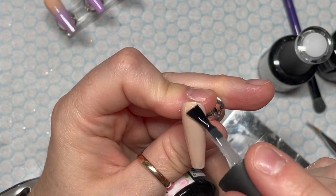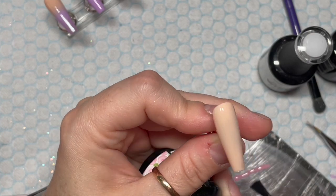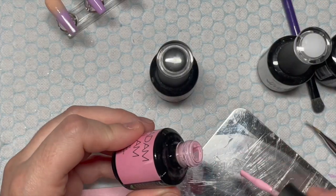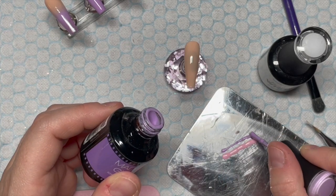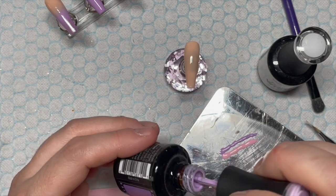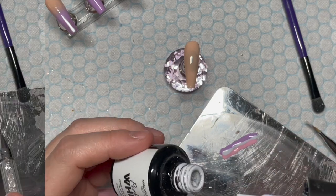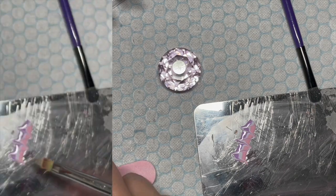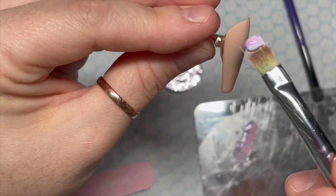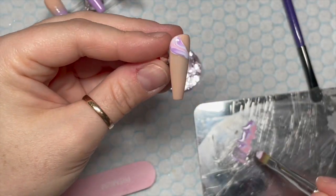I'm going to put a layer of blooming gel on the nail. Don't cure it — it does not need to be cured, not yet anyway. I'm going to put a line of pink, purple, and white on my palette. Then I'm going to take a dotting tool — or a crystal picker-up, I think — sweep it through the colours, and then using the ombre brush, I'm just going to swoop it up and float it over the nail.